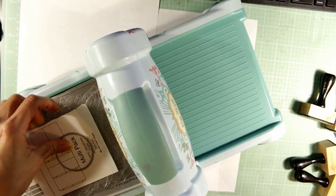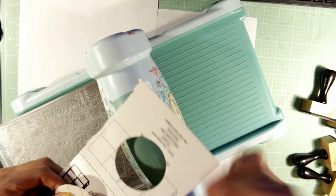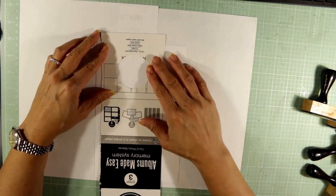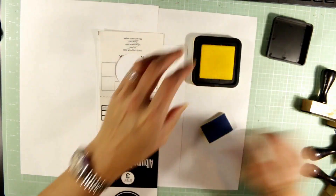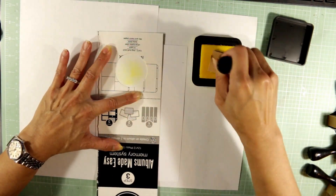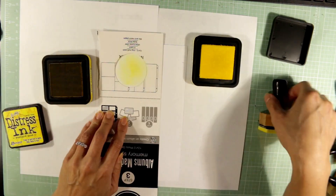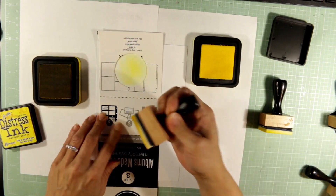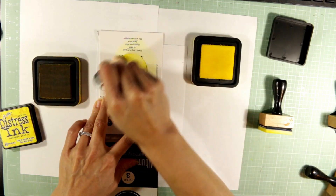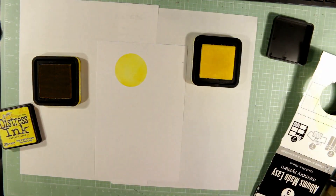For the background, I'm using a little scrap packaging and a circle die from Diamond Dyes — the sixth largest die in their circle nesting die set. I've created a little mask and I'm using some distress inks to blend what I hope will look like a moon. I'm doing two shades of distress yellow inks for more dimension — going darker on the outside and lighter on the inside — and that's the moon.